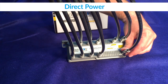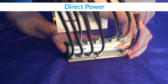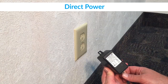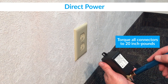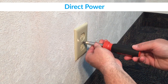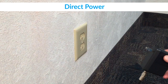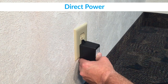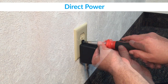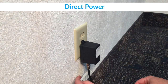For direct power installations, the power cable should first be connected to the power in port on the amplifier. Next, the power cable should be connected to the power adapter. Remove the screw that holds the electrical wall plate in place, and plug the power adapter into one outlet so that the second outlet is still accessible. Secure the power adapter to the wall outlet using the three-quarter inch screw that is provided. Attach the do not disconnect yellow sticker on the cable.